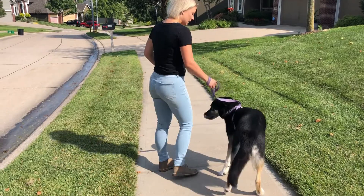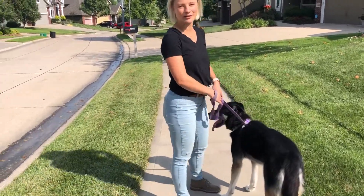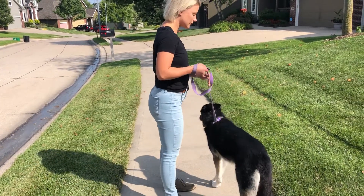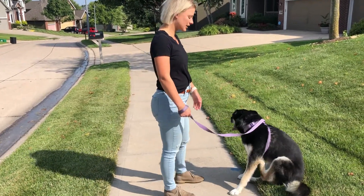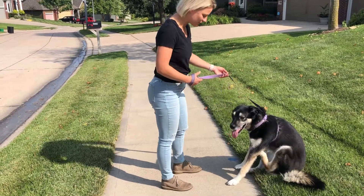Go out for shorter walks more frequently, even if it means just going around the block. If she gets really excited because she sees a squirrel, stand still — it's harder to correct her and try to walk at the same time. Stand still until she can see it and stay nice and relaxed with the leash loose. She's sitting down and scratching herself — perfect. We'll take a couple more steps and wrap up the video.